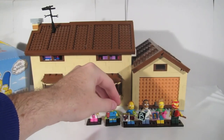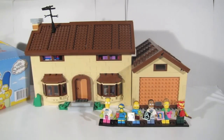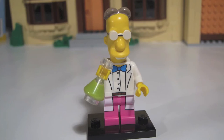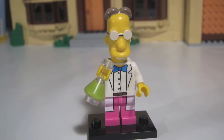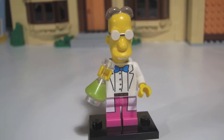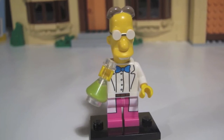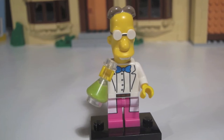Finding himself at number 6 is Professor Fink. His distinguishing items are a chemical flask and his long head. The flask is quite small, but its triangular-shaped base and thin tip make it easy enough to find Fink when doing a blind bag feel. Shake the bag a little to see if the small flask finds its way to the bottom.